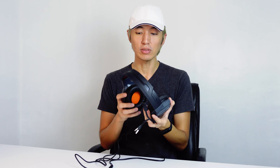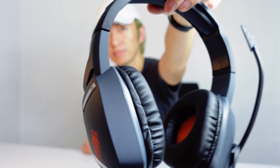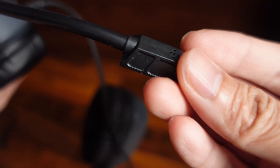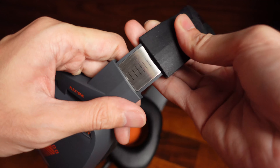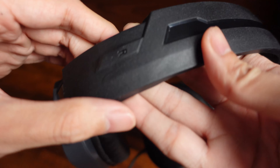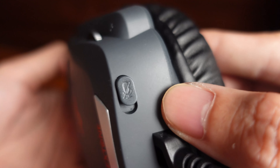Now let's start with the design. What I have here is the gray version — they have two color variants: black and gray. The microphone is a flexible kind that you can adjust and position where you want. The headband is extendable and there are indicators for right and left. There's also a mute button down below.